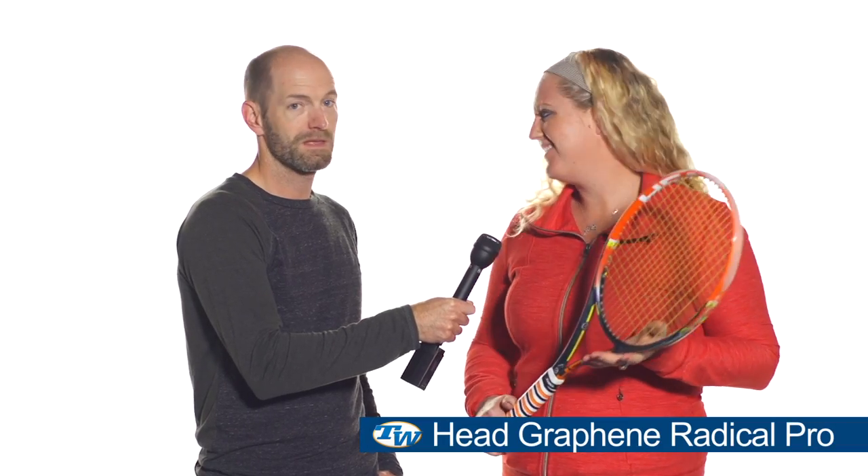Next up we've got Michelle. Tell us which racket you've got and why you're using it. I am loving this new Radical Pro from Head — it's absolutely gelling with my game right now. I'm really enjoying the extra power and control. It's very precise for my serves and volleys. I also love it on defense; I'm able to hit a lot of slices and get myself back in the point, which is important for my game. Like most of us here, you're also a big fan of polyester strings. I just put some 4G in here today, strung at 57 pounds — so anything in that 56, 57, 58, 59 area sounds good.